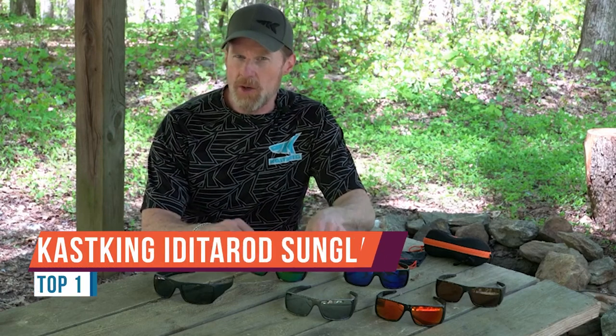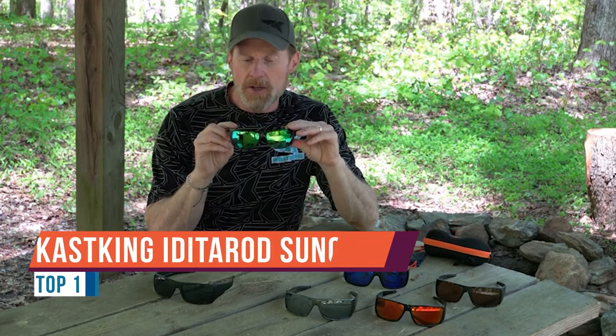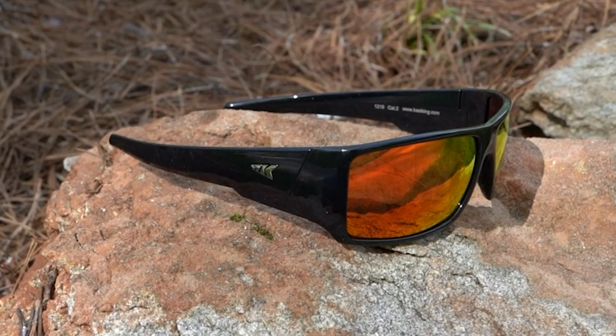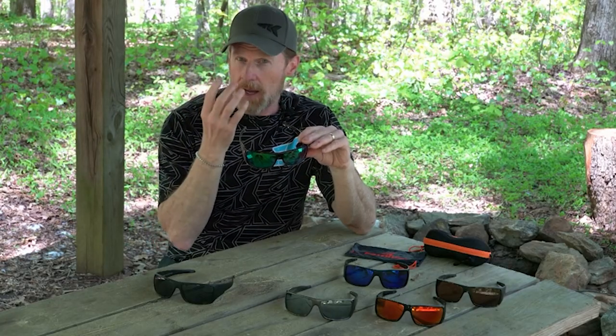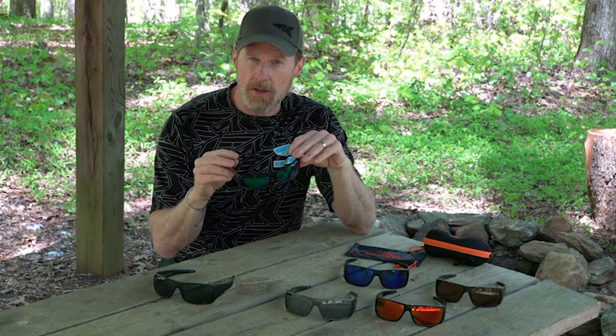Hey everybody, this is Scott Thomas with KastKing. We've got another great new pair of sunglasses — this one's called the Iditarod. It's a full wrap frame that wraps all the way around your face, with nice wide lenses and very wide temples on the side. This is going to block out a lot of light, which makes it a great pair for sight fishing.